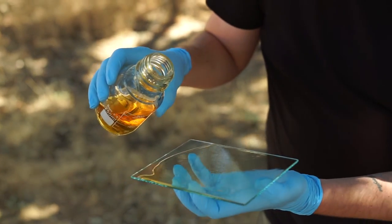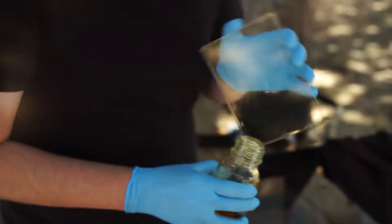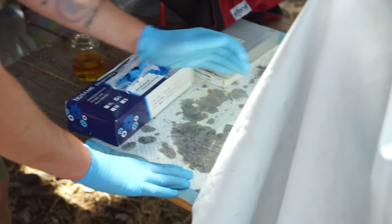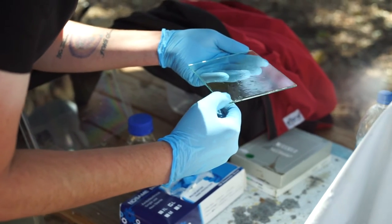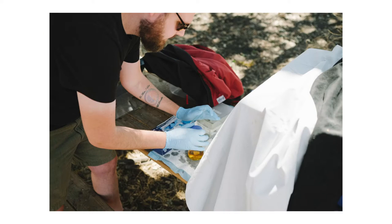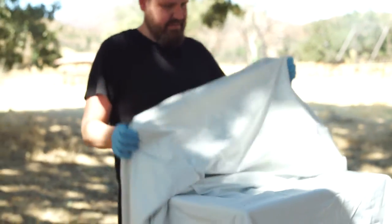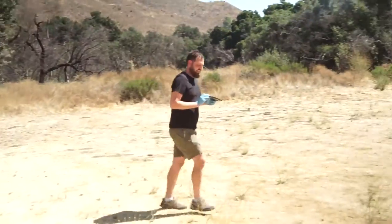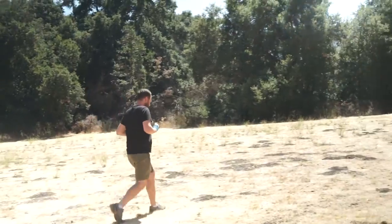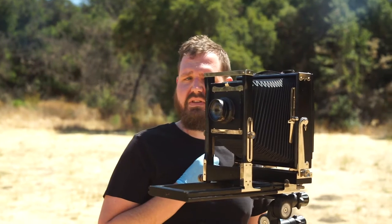Nick pulled out a new piece of glass and this time he wanted to make a negative of the shot, so he did it on transparent glass and went through the whole process again. Normally photographs are taken at like a thousandth or hundredth of a second, but this was a few seconds long — it's pretty crazy.